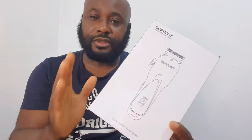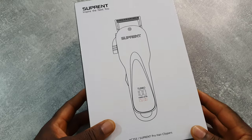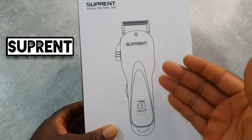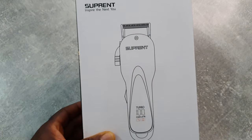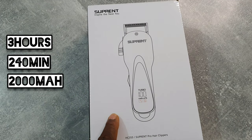So first of all, let's do the unboxing. This is the packaging — a very simple packaging. This is a Subprint with the model number HC-355. This clipper has a three-hour charging time, 240 minutes operating time, and a 2000 milliamp battery.